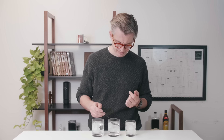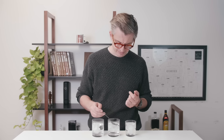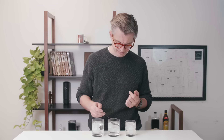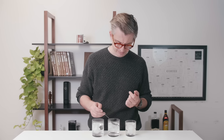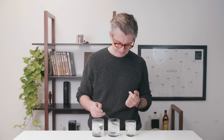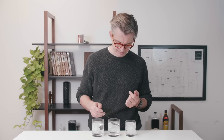The first brew finished at 2 minutes 20. The second finished at 2 minutes 35. And the third came in at 3 minutes 10.